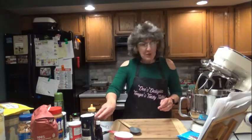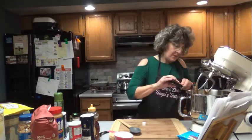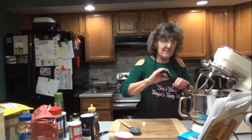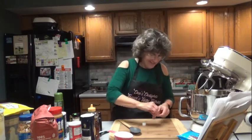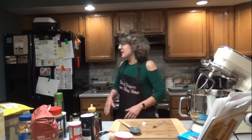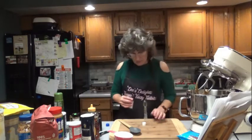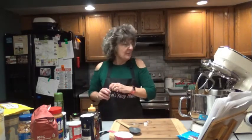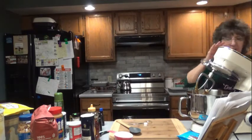Next, we are to add the 2 teaspoons of pure vanilla extract. Let's see if I can do that without it spilling. The oven has preheated. I'm going to mix that together and then stir down the sides in a minute.